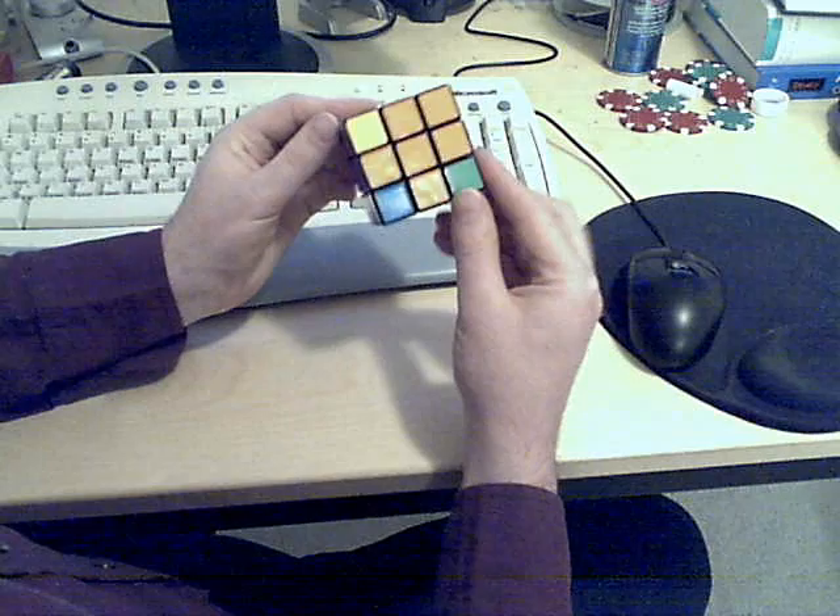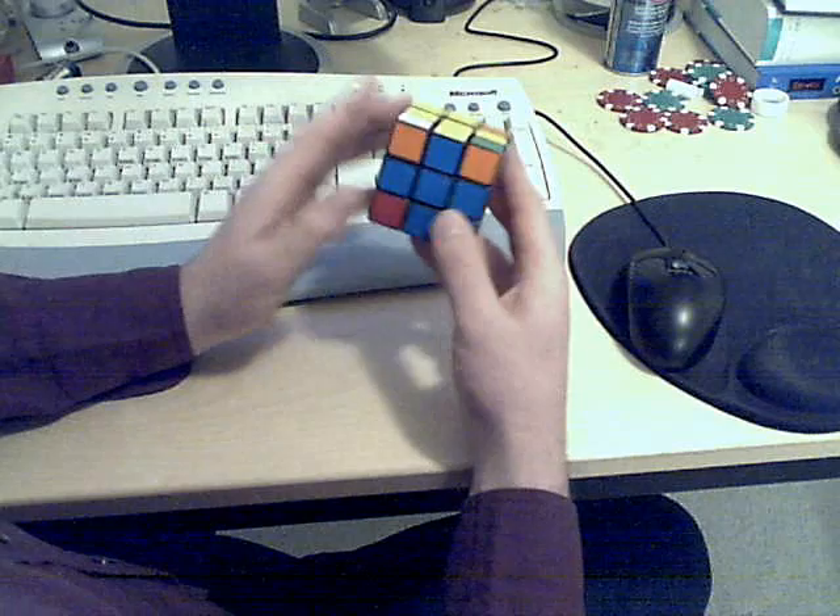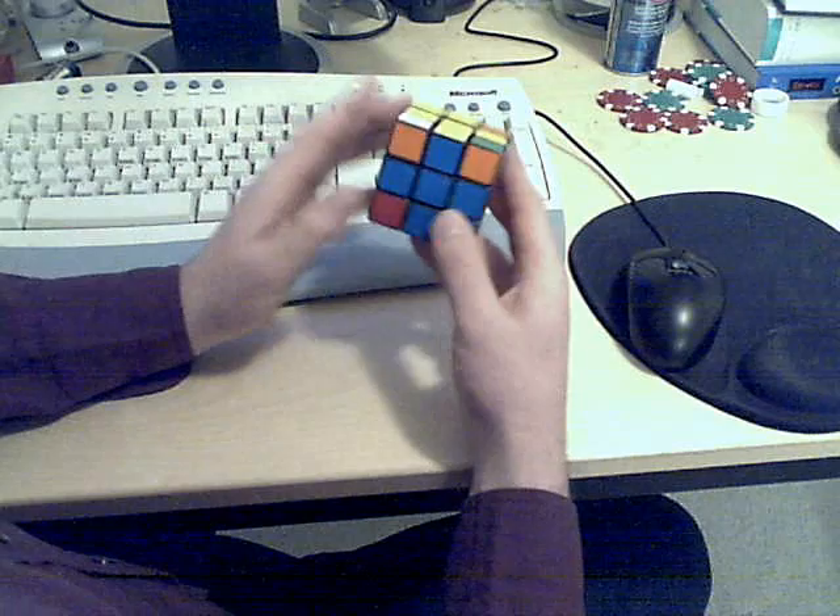Now we can see that all 12 edge pieces on the cube are solved. There are five corners left. Sometimes after doing this stage, the corners will be solved by chance, which will save you a little bit of time later on. Okay, that's it for step four.